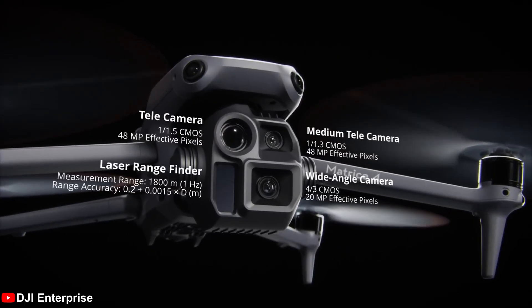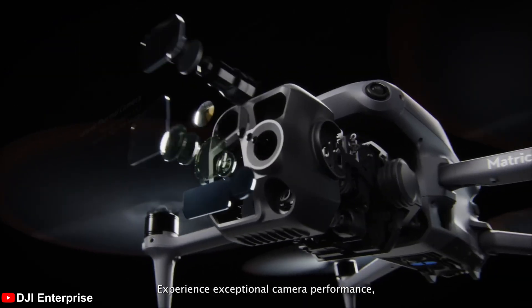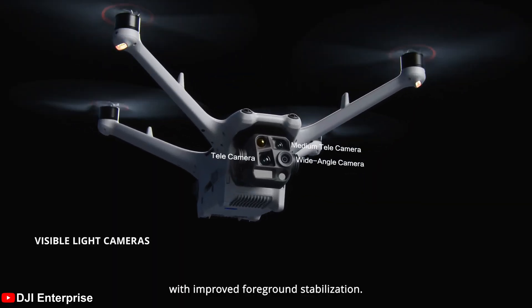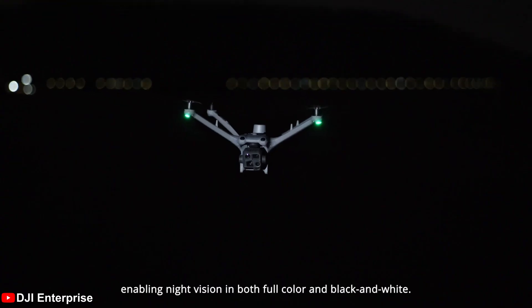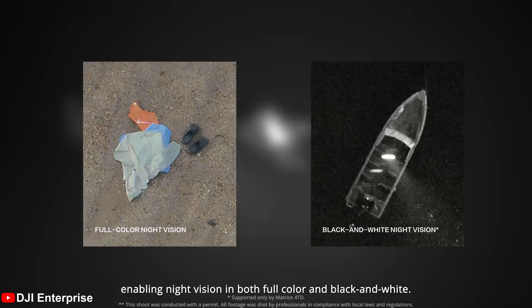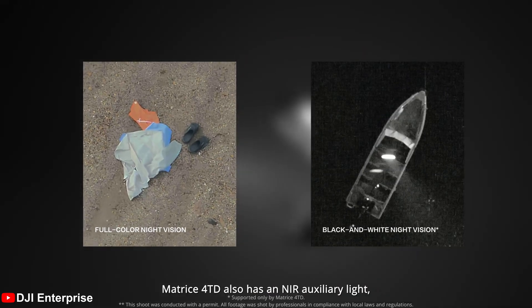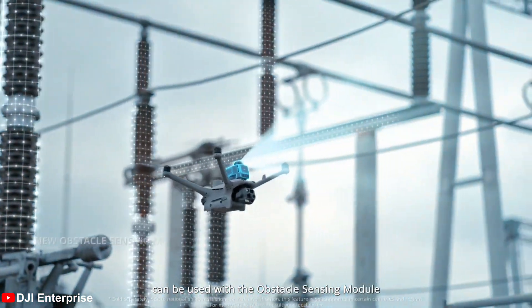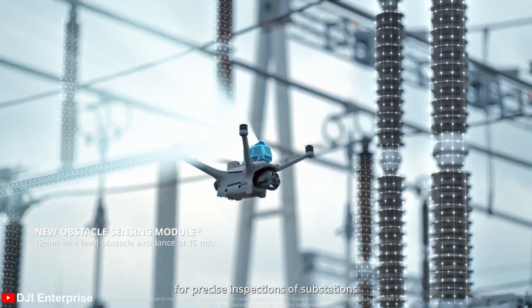The drones carry over a lot of the same tech from the Matrice 4 series. They have a variety of focal lengths, a laser rangefinder, and an infrared camera on the 4TD model. They feature the same full-color night scene we saw on the Matrice 4, which is a welcome feature for those who work in low-light conditions. They can also be configured with the new obstacle avoidance module — sold separately — and DJI has got the obstacle avoidance down to the millimeter.